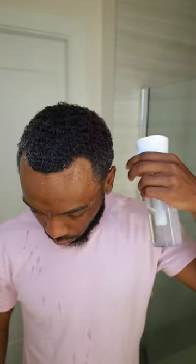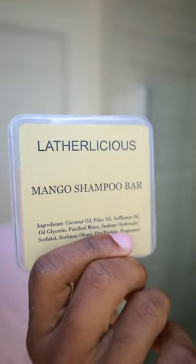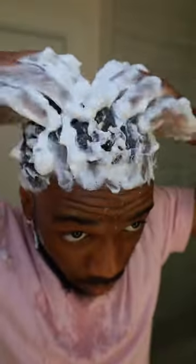Starting off by wetting our hair with our continuous spray bottle, which you can now purchase at theladethyspot.com. We're going to grab our Ladelicious Mangled Shampoo Bar and we're going to go in with two washes. The first wash is going to clean out the dirt and old products. The second wash is going to get you that Ladeliciously Royal Lather — check out theladethyspot.com and get your Mangled Shampoo Bar.